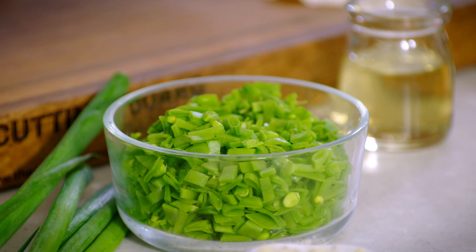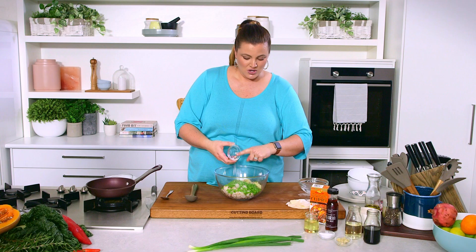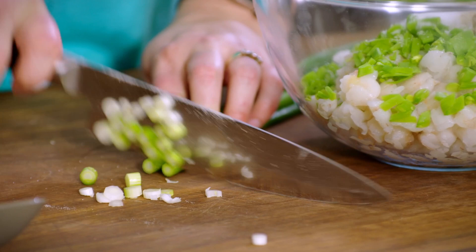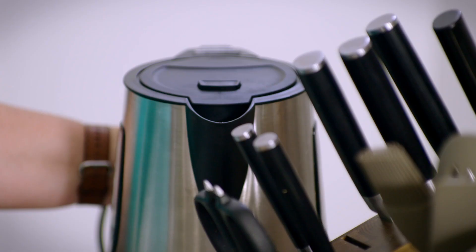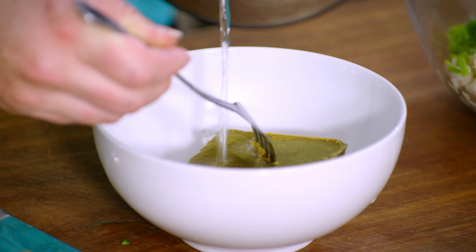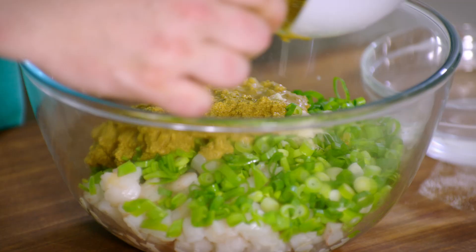Into our bowl we've got some diced prawn meat, some snow peas, some fresh ginger, a little bit of sweetener of your choice — I've got a stevia monk fruit combo here, but you could use sugar or leave it out entirely. And then some finely sliced spring onions. We've got our curry sauce mix, and we're going to use one whole packet of that, which for this amount of filling is ideal. I'm going to pour recently boiled water over the curry paste, break it up, and make a nice little slurry which will form the base of our sauce. Then I'll pour it all over our prawn mix and give it a good stir through.